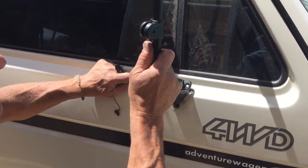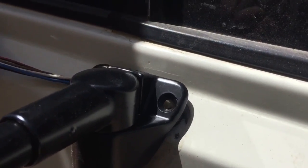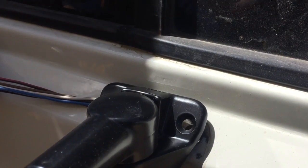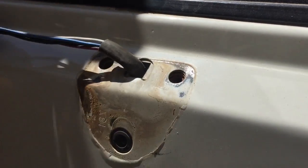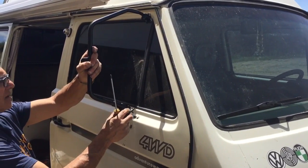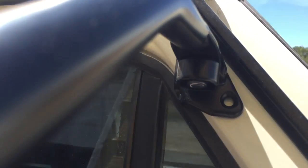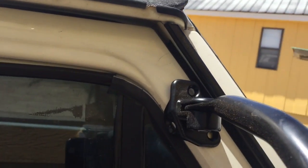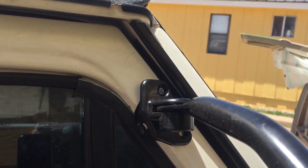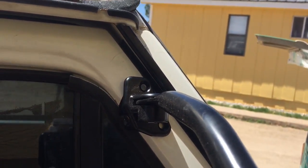I'm just gonna — before we commit — let's test fit this. Looks like it's just not the bottom. It's right about there. Bottom is in. There's the top — three holes — and it doesn't match. It does not match, just because of the hand.